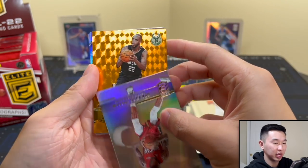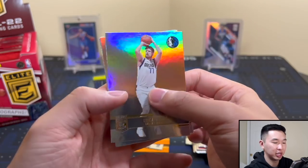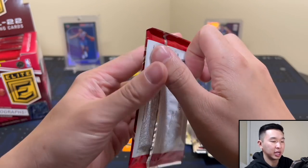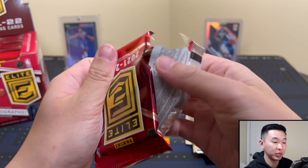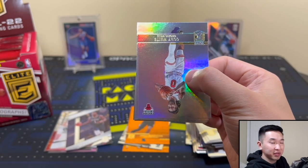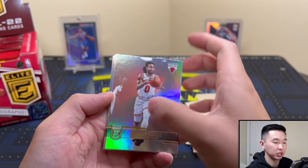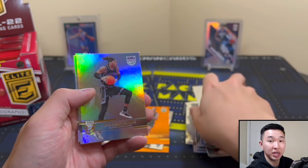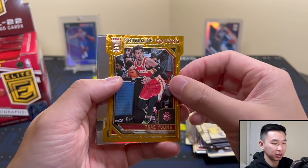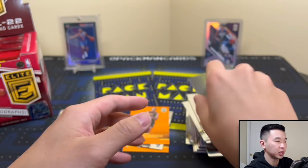Orange parallel — if it's a rookie it'll be numbered, if it's a vet it'll be unnumbered. It's a vet — Chris Middleton. At least they look nice. There's Luka and Trey. I really hope we get a Pen Pal autograph because those are on-card this year. They didn't have to do it — it's a welcome surprise. In basketball it's always been a sticker autograph, although it is on-card in football, so I'm just surprised and very happy to see it.